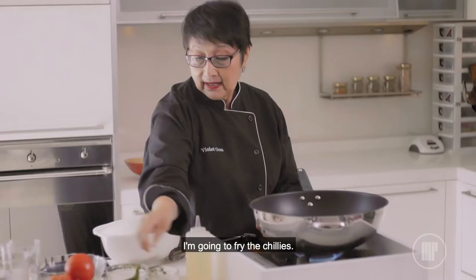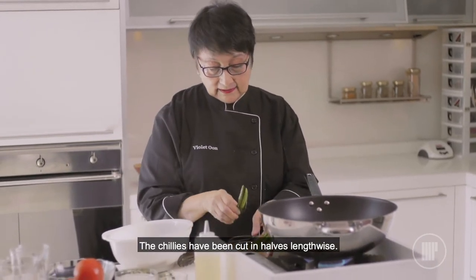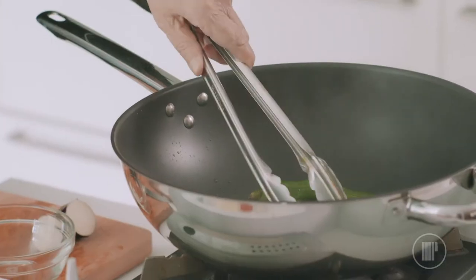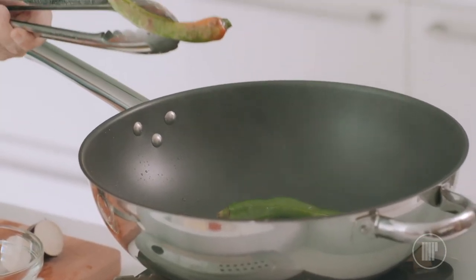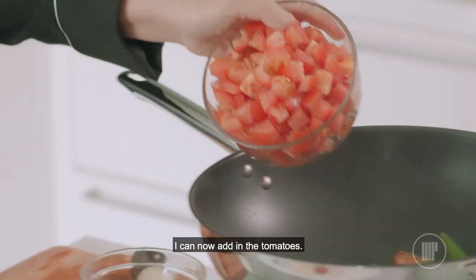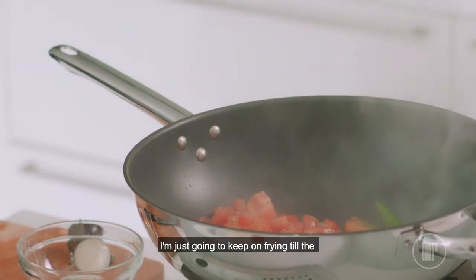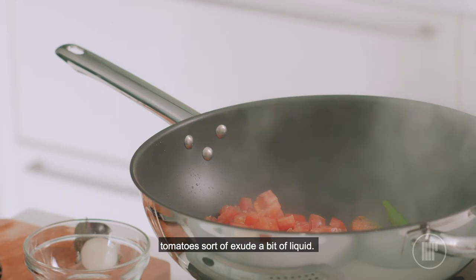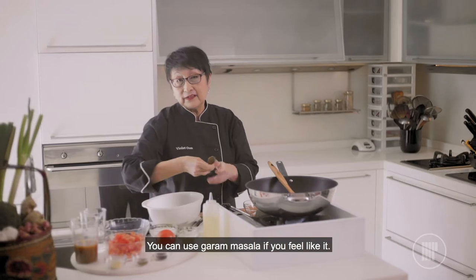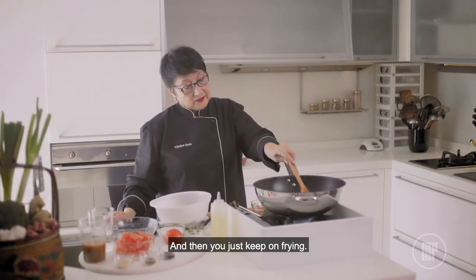I'm going to fry the chillies. The chillies have been cut into half lengthwise. So the chillies are in. You can see that the chilli has been seared. I can now add the tomato on very low heat. I'm just going to keep on frying till the tomato exudes a bit of liquid and then I'm adding the chilli powder. You can use garam masala if you feel like it, and coriander powder. So very little and then you just keep on frying.